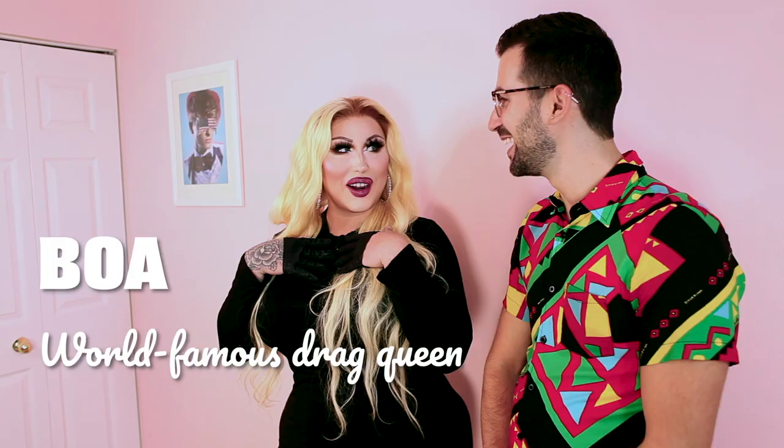Hello Madonna. Hey guys, welcome back to my channel and I'd love to welcome the beautiful and talented Boa. Oh my god, I'm so excited to be here. Thank you for having me.